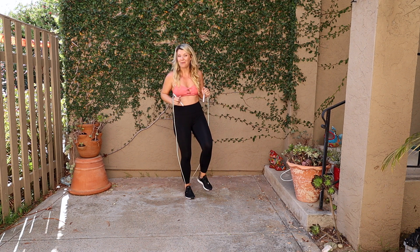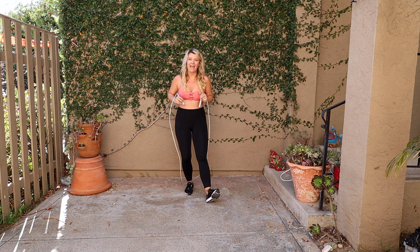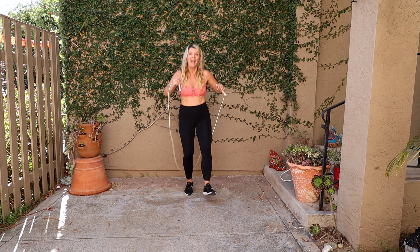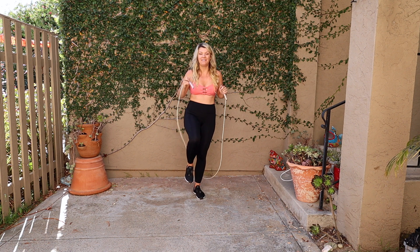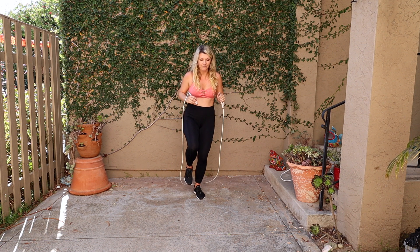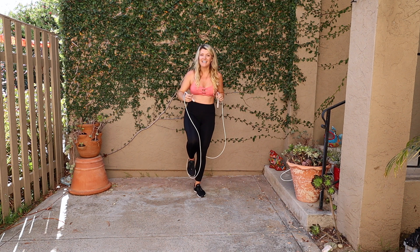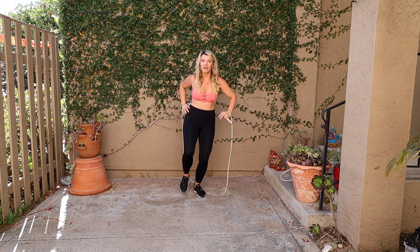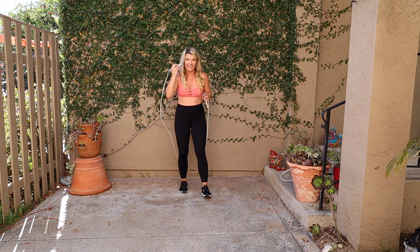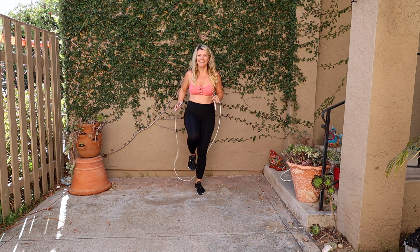Now we're gonna move on to the left leg, which is gonna be the 'two.' We're gonna jump out with our left leg — 'two.' The weight is gonna be in our right leg, and then on the 'and' we're gonna put the weight on our left leg. So we're out with our left leg at 'two,' then 'and' — standing on our left leg with our right leg bent. Let's redo this side a couple of times: two and, two and, two and.